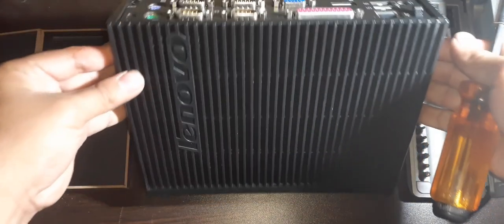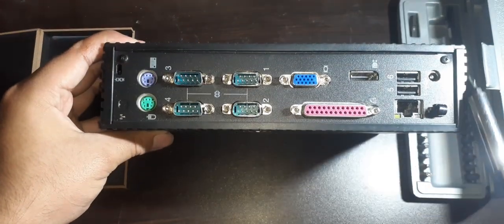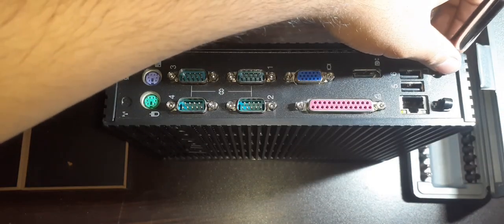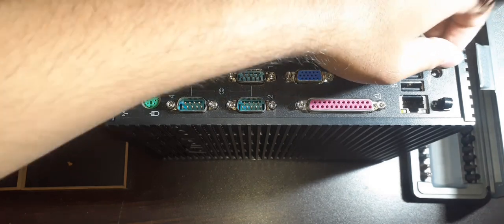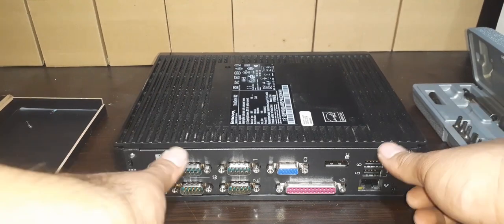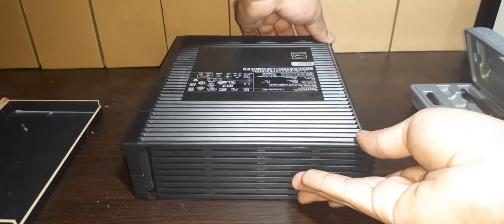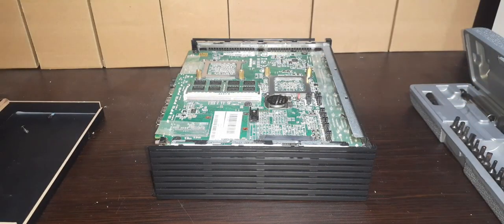Turn the machine so you can see all the IO ports and you will see two screws located at the top of the IO ports. Using a Phillips screwdriver, remove the two screws holding the top panel. Once removed, slide the panel upwards and lift it up, and from here we have access to the RAM, storage, coin battery, CPU, and more.